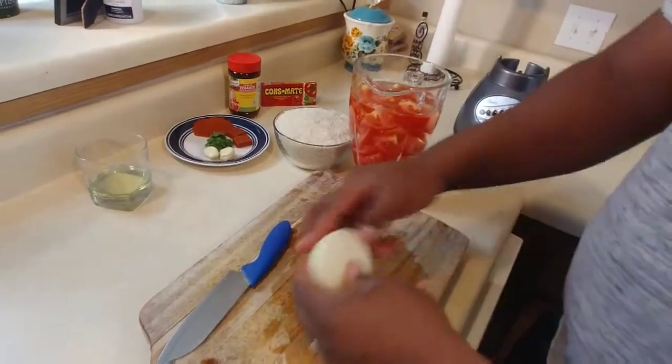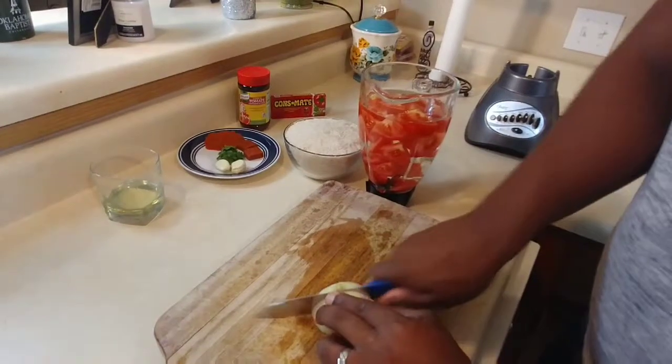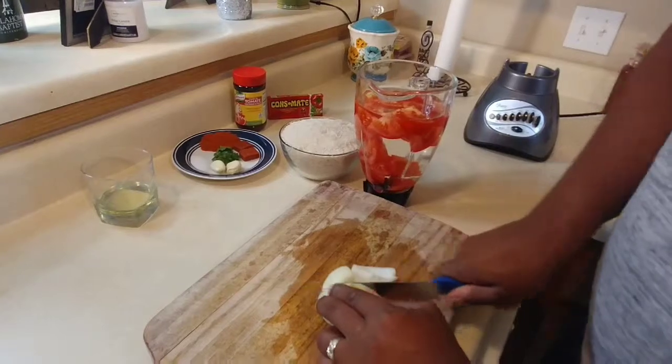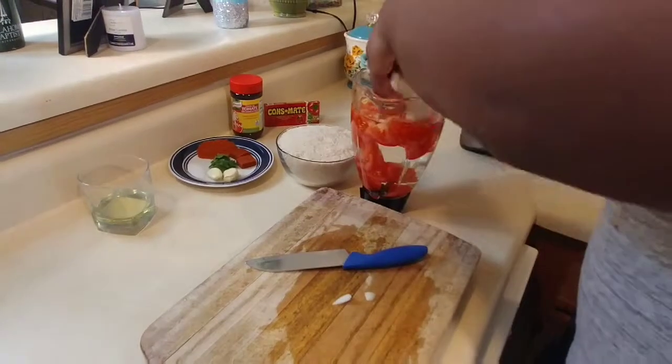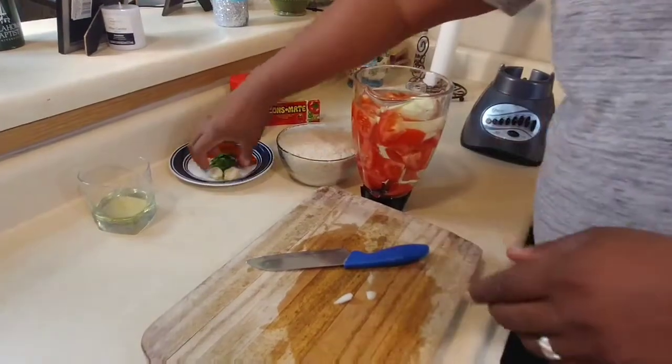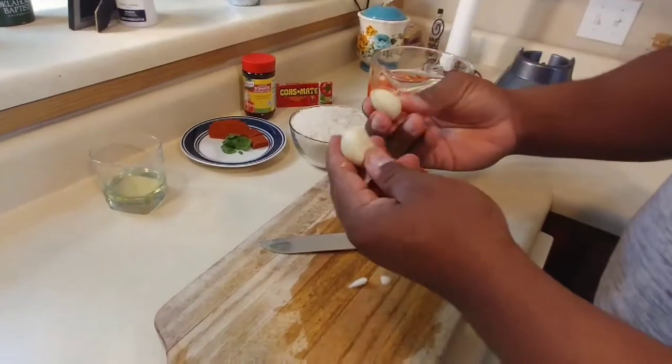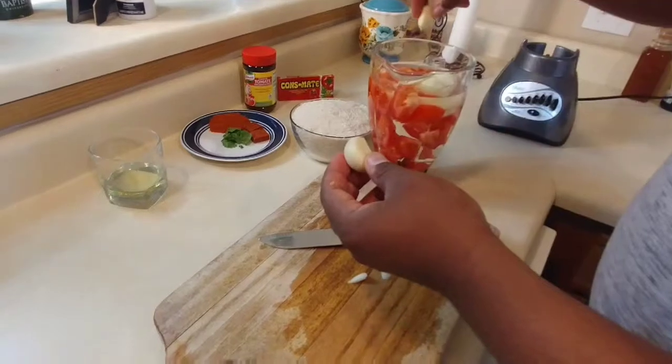After that, you want to get the half onion and cut it into four pieces. That makes it easier for the blender. You also want to get the two garlic cloves and put them in there as well.